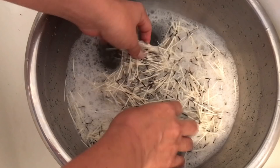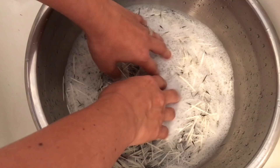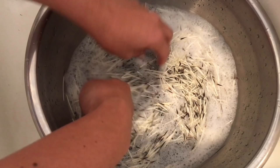I use dish soap here because it breaks down the oils and the dirt really well. I know some people use laundry detergent, but I've just found that dish liquid works the best. I do use my hands to wash the quills. If you use any sort of instrument — anything like a spoon or whatever — you could possibly damage the quills.